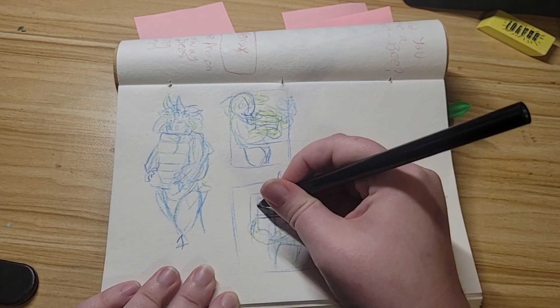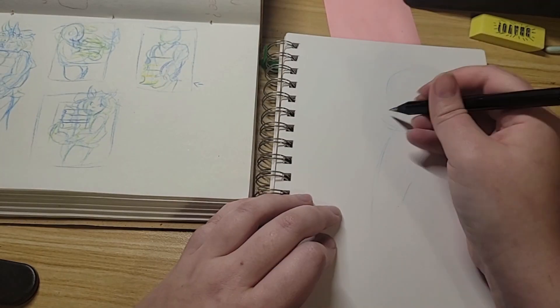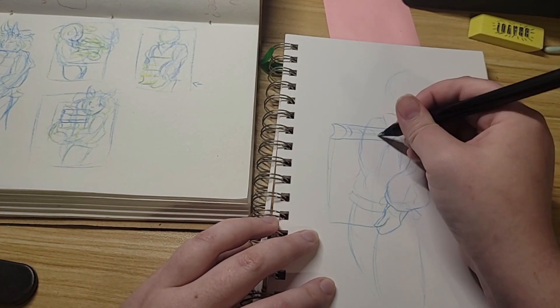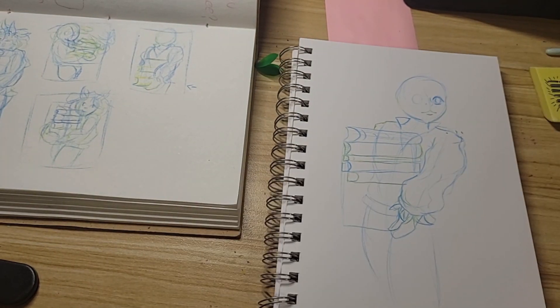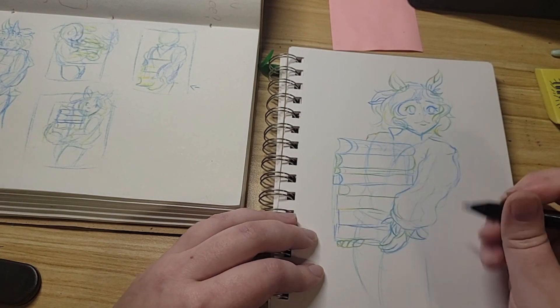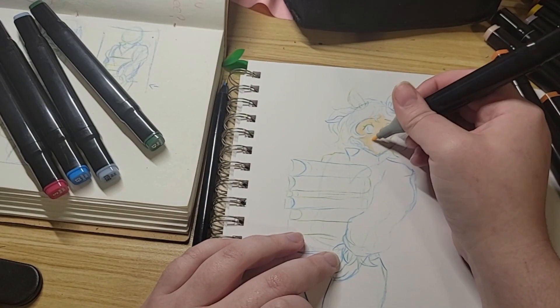I decided to sketch out one of my characters named Clover. She's an old D&D character I played a while ago. She is part bird — she's an owl. Her backstory I'm still trying to figure out, but I feel like it's a little too cringy to explain right now, other than that she's a storyteller and an adventurer.